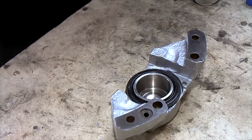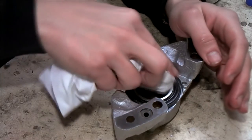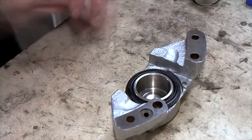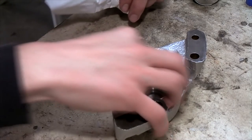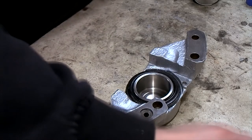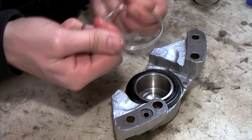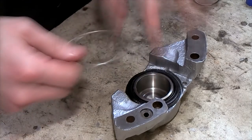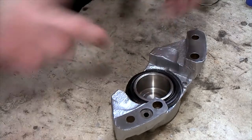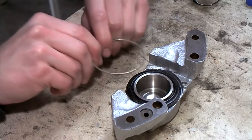Next up is the most difficult part — that is getting the dust boot on. First you want to put the little lip inside the groove on the piston and make sure it is seated all around. Then what I have found is to press the piston down so that you can put the outside of the boot onto the lip of the caliper, and then try to get all the grease off the dust boot. This little ring goes on the outside of the dust boot and clamps the dust boot around the little rise on the caliper — this is the most difficult part.